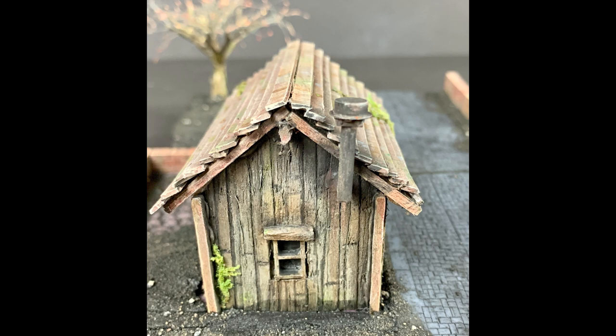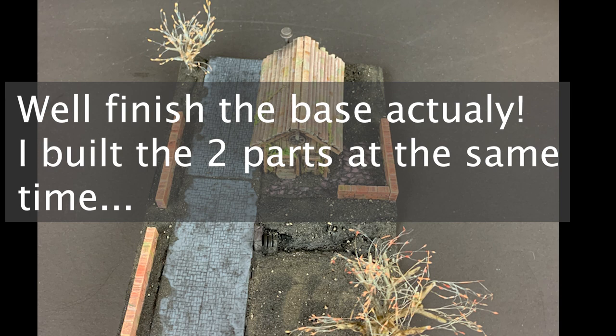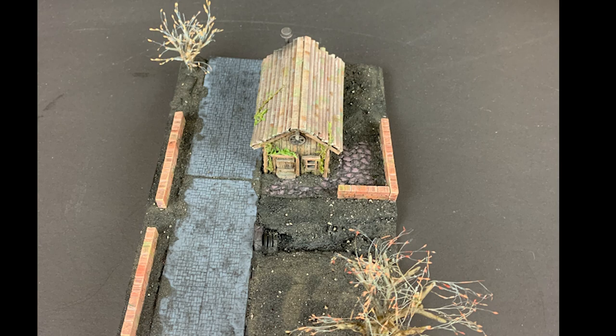Now all I need to do is get my model building skills together, round up the supplies, and go ahead and actually build the base. We'll deal with this in some upcoming episodes.